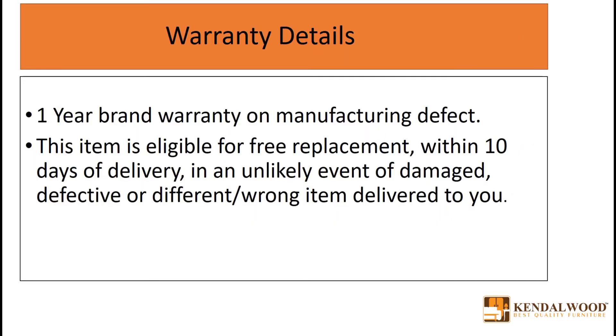This product comes with 1 year warranty on manufacturing defect and 10 day return and replacement on damage or defective product.